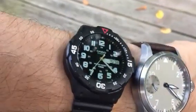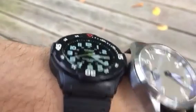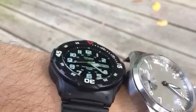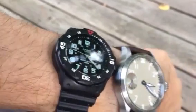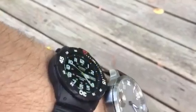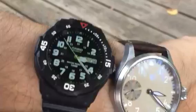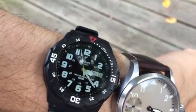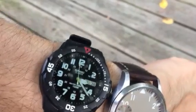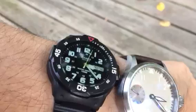It also increases the angle of visibility quite a bit, because the air is gone so there's no refractive properties distracting from the dial. You can see there's a little green tint, and that's because I also mixed in some Corrosion X.